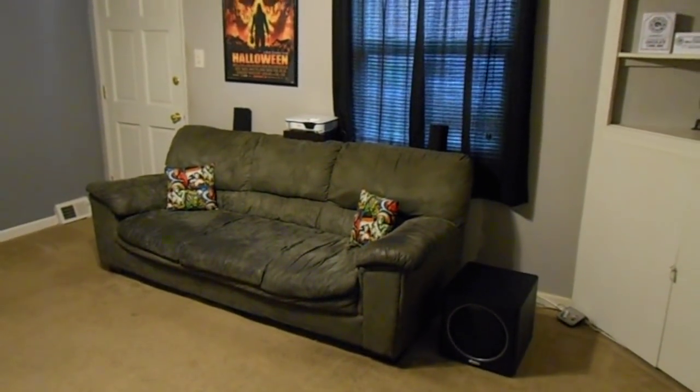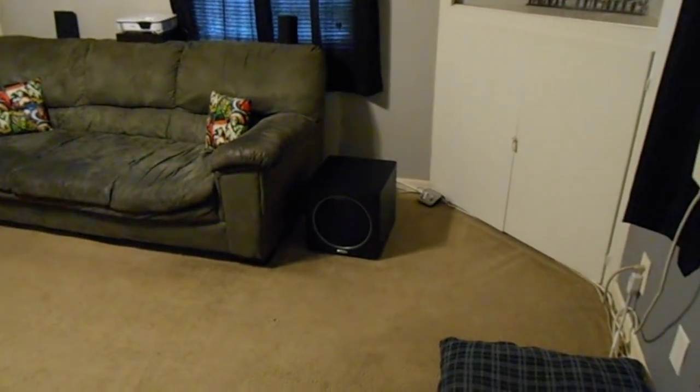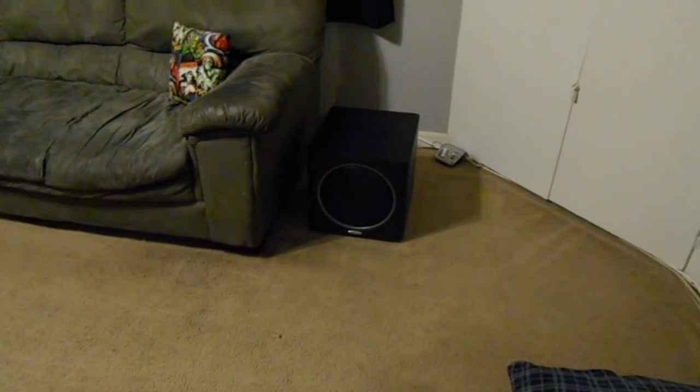Back here's the nice big ugly couch, but it's so comfortable it's hard to get rid of. And there you see I got also the Polk subwoofer — this is the PSW110, perfect for what I need. I got it sitting right beside the couch. It's kind of like a cheap version of butt shakers because you can feel it as well as hear it sitting back here, so it works out well.